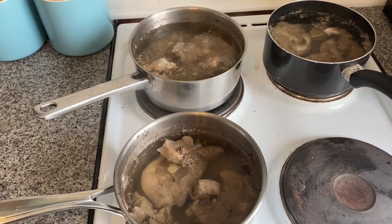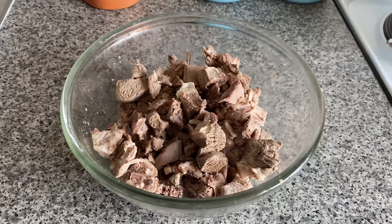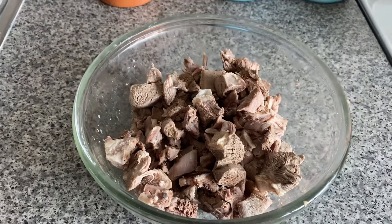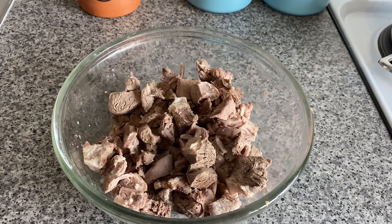You can see I've chopped up the lamb into little pieces, taking it off the bone. I've removed as much of the fat as I can see, along with all of the gristle, and discarded the bones, gristle, and fat.